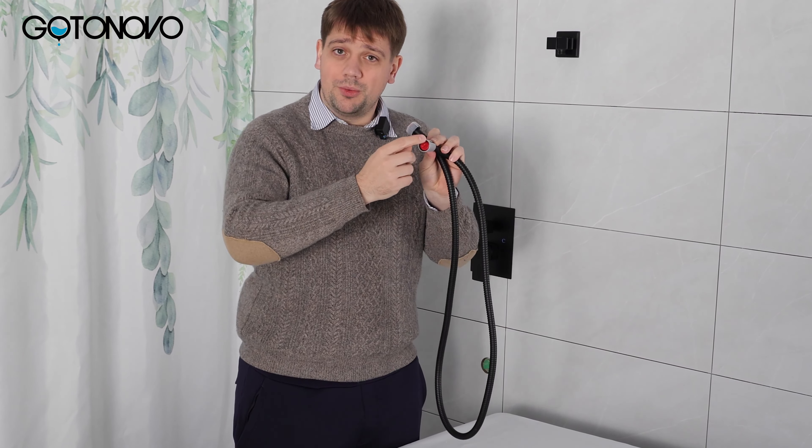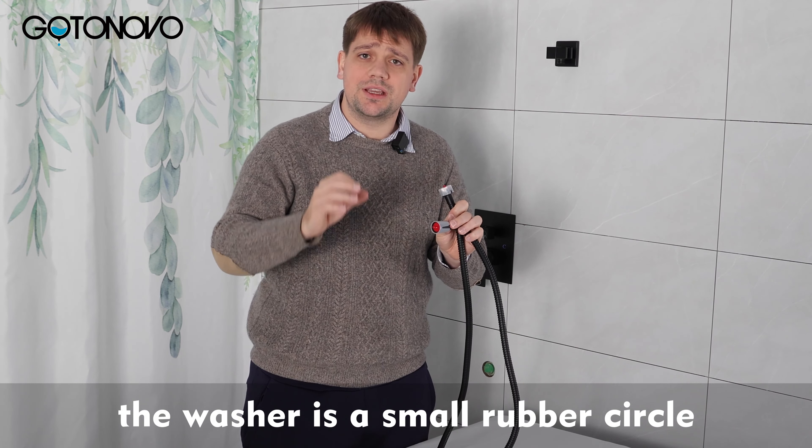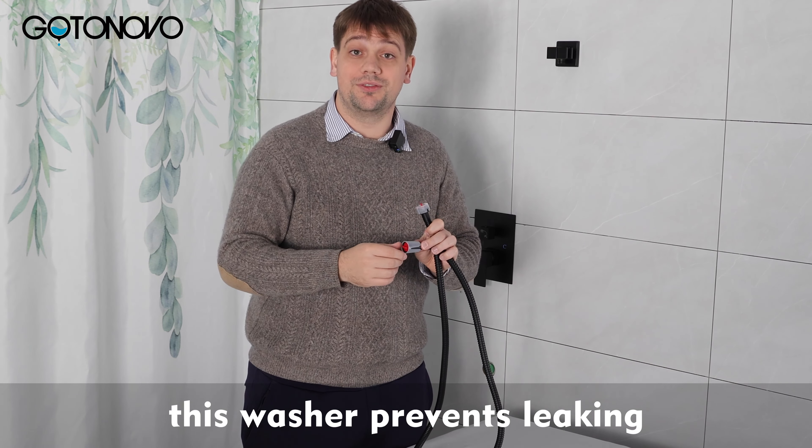They also come with a red plug. The red plug's purpose is to keep the washer inside. The washer is a small rubber circle, and this washer prevents leaking.